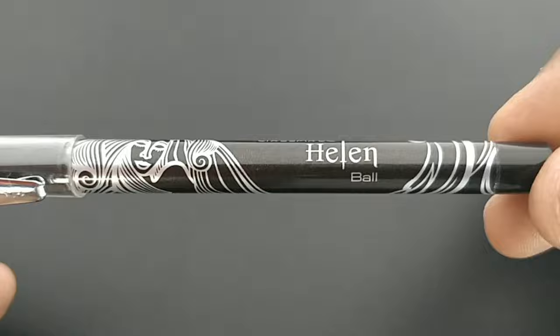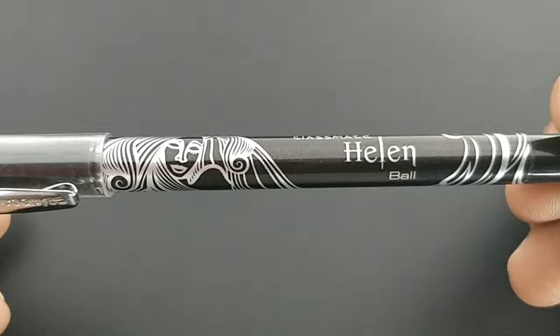This is the Classmate Helen ball pen. This pen costs rupees 20. This pen in particular has a unique name and unique design.